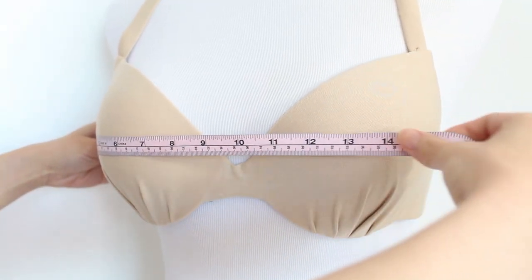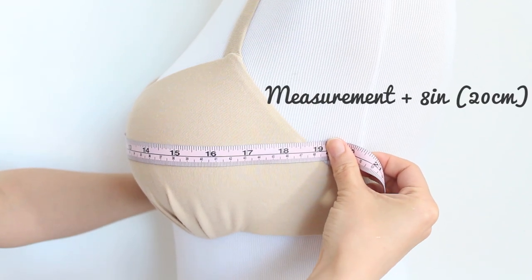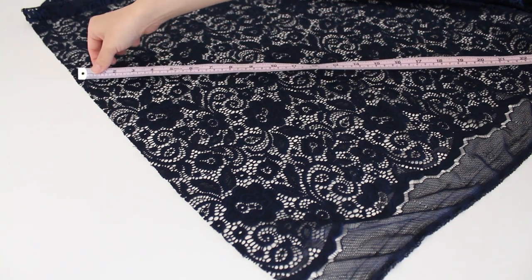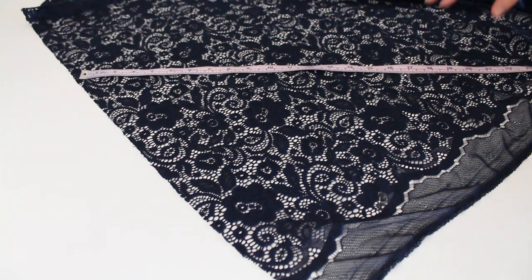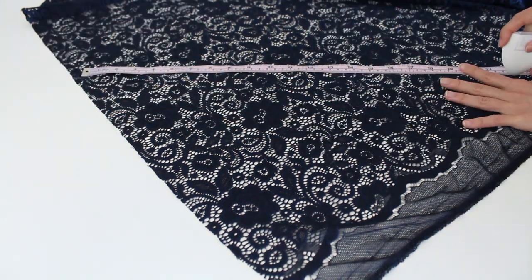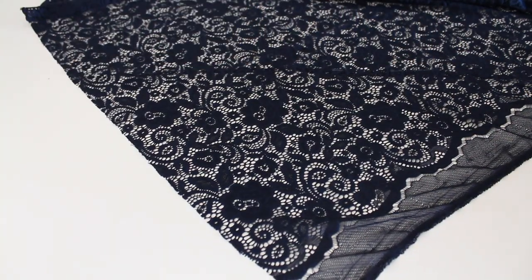Measure the width of the bra loosely from side to side and add 8 inches or 20 centimeters to the measurement. Next, make a triangle on your lace by first measuring the bra width plus 8 inches or 20 centimeters at a 45 degree angle from the selvedge edge. It's easy to do this if you place the corner of the fabric at the bottom so you have a 90 degree angle corner at the bottom. Then cut out the triangle. We're cutting the fabric this way so that the triangle is cut on the bias, which creates a nicer drape.